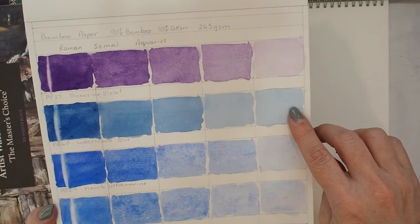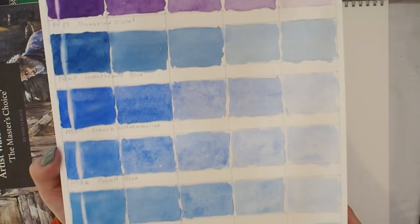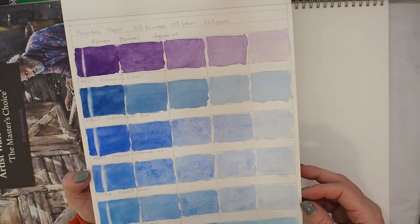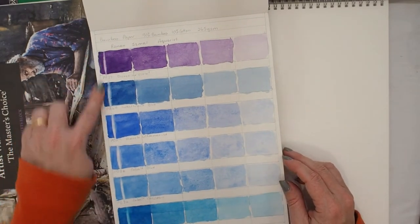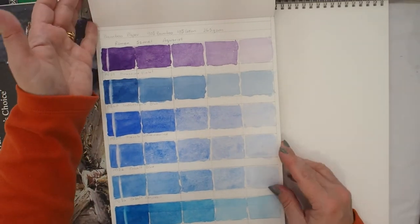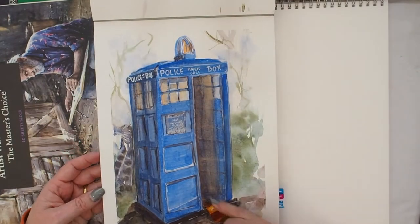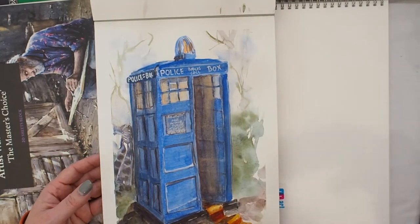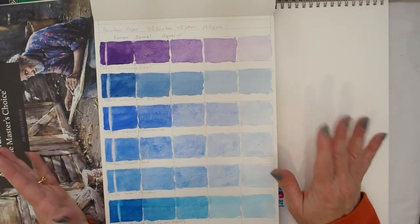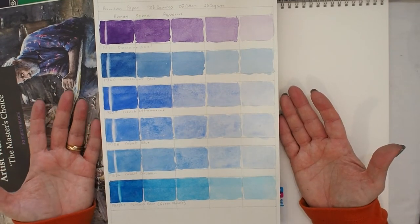There's a little bit of cauliflowering and irregularity in the dioxazine violet, but as I said it's a tricky pigment. On the whole, when I put down a wash on top, everything just floated straight up. That's the nature of this paper — not something I'll ever be able to change — and something to really be aware of when working on a paper like this.